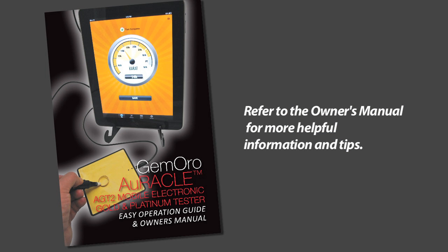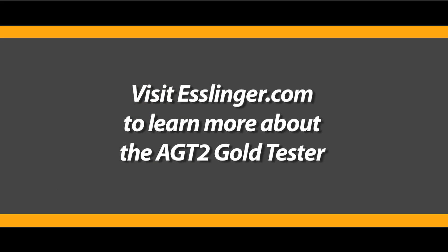For additional help with your Oracle AGT2 tester, you can check out your included instruction manual for troubleshooting tips. You can also visit Esslinger.com's website for additional assistance.